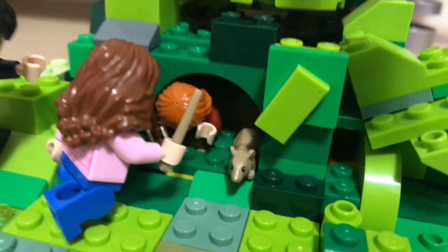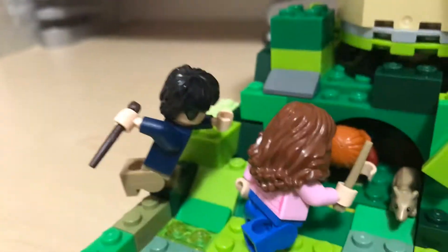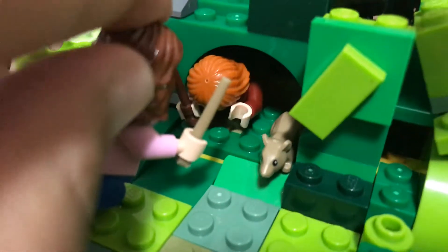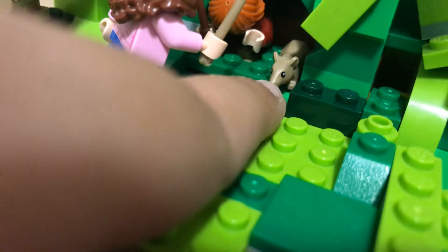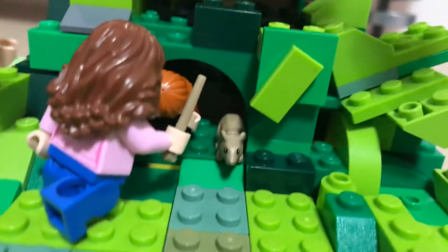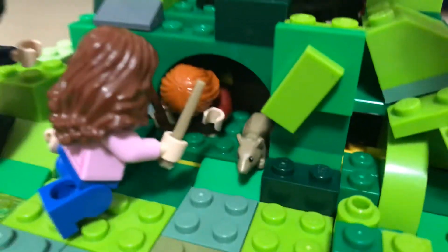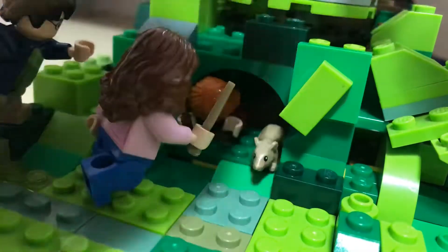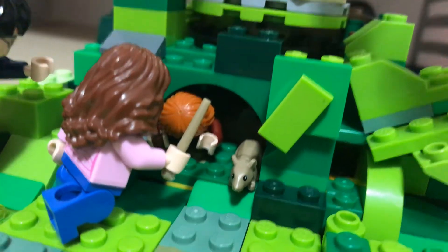Here we have the hole — the hideout of Professor Lupin. And here we have Harry Potter, and Hermione Granger, and Ronald Weasley, and Peter Pettigrew — or Scabbers. And then in that scene, Ron Weasley got caught by a dog, and then he got inside of that hideout. And then the Whomping Willow tries to stop them.